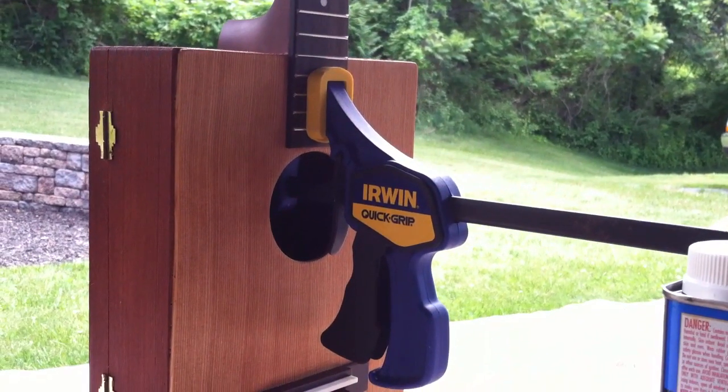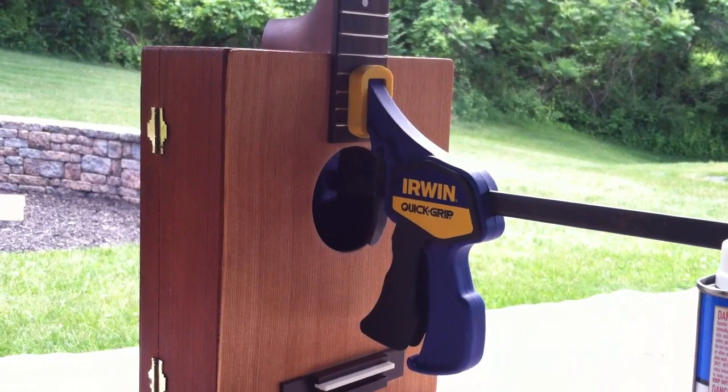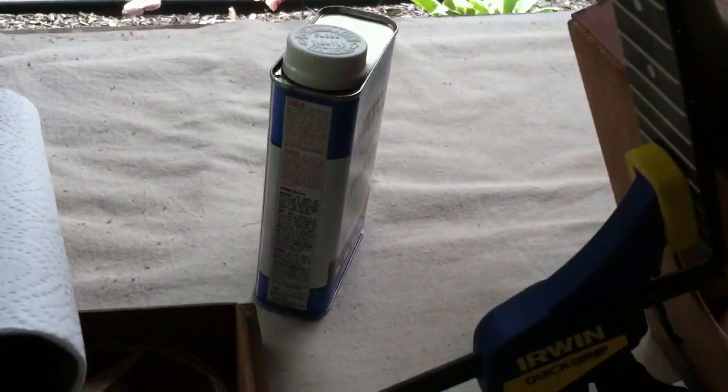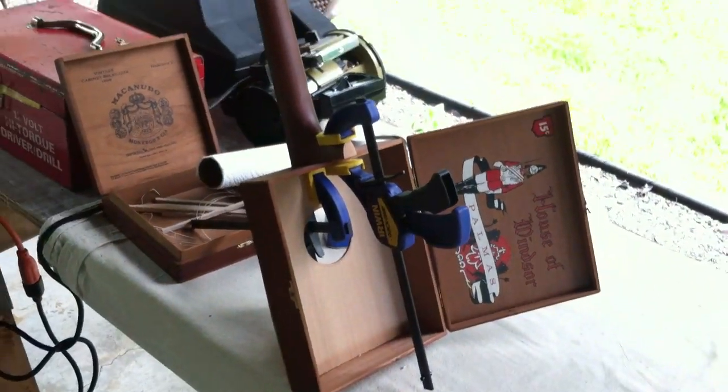The neck is getting glued on right now, and tomorrow I'll string it up. We'll see how it sounds. The neck is officially glued — I can't wait to get those clamps off and check it out.